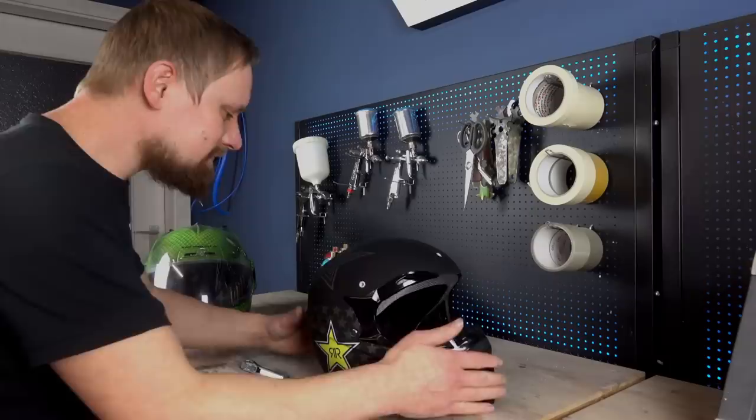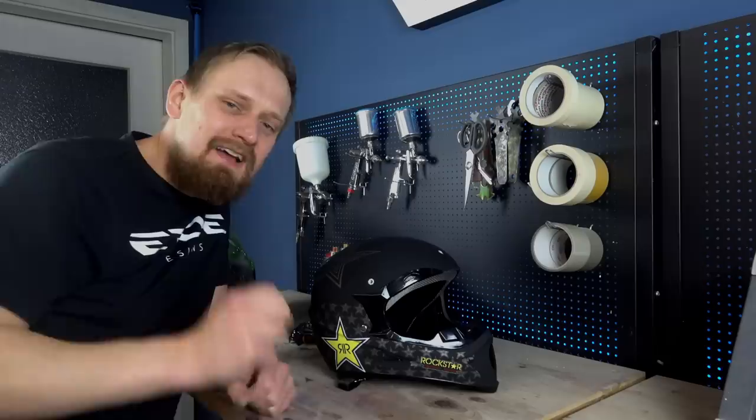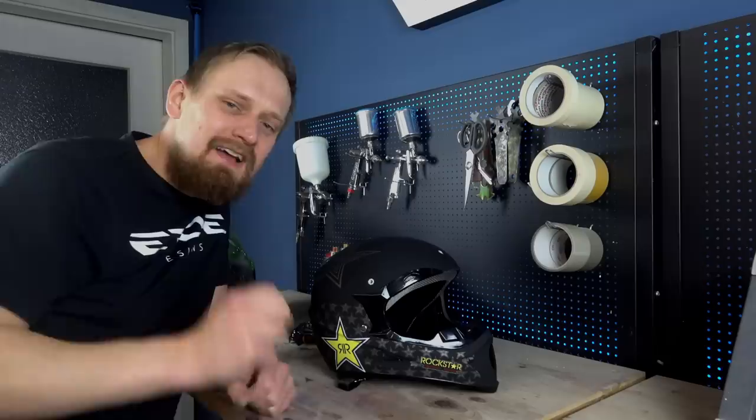Before I can start to sand the helmet and remove the original design, I know some of you are getting goosebumps right now hearing 'sand a brand new helmet and remove the original cool design.' But that's my job, and maybe your helmet is beat up and needs a new paint job. So don't be shy and start to sand.